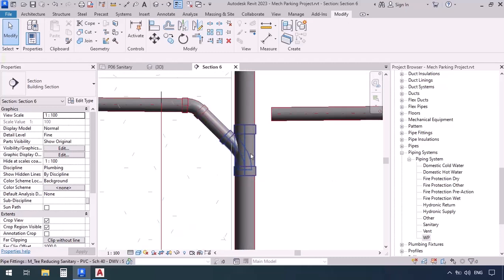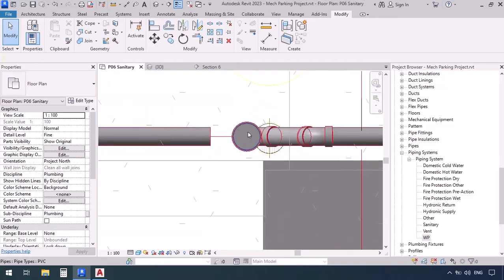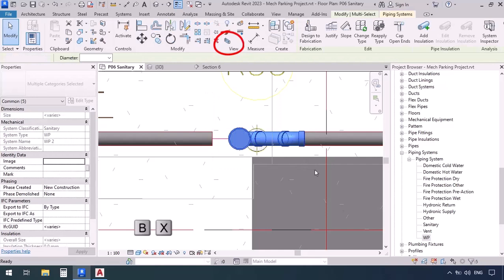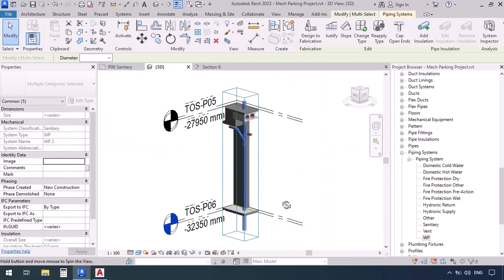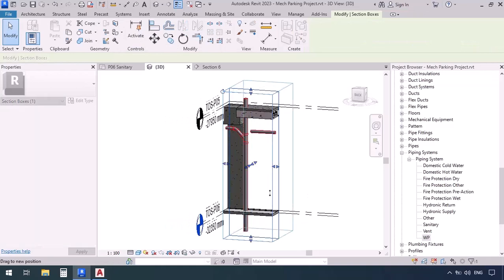Now this T fitting's straight diameter is 150, and its junction part — which we also call 'nofi' in Persian — has a diameter of 100 millimeters. Now look in the plan: it goes along the pipe but its position is a little askew compared to the drawing. We're going to check this in section. I'm going to drag to select these, then use shortcut BX to open the selection box and rotate it a bit.